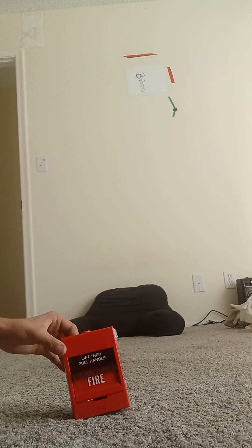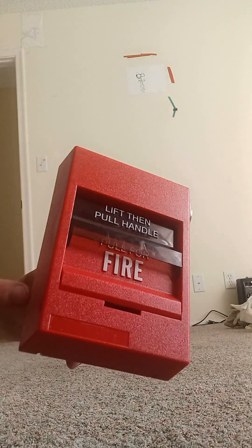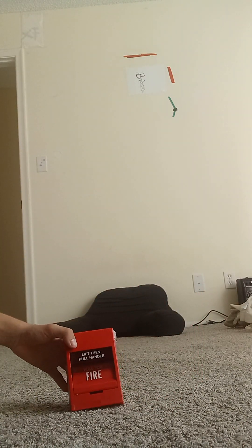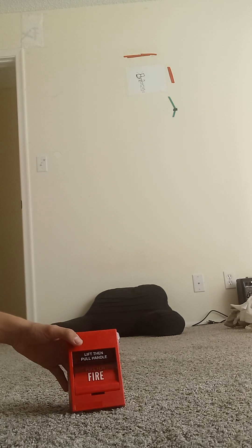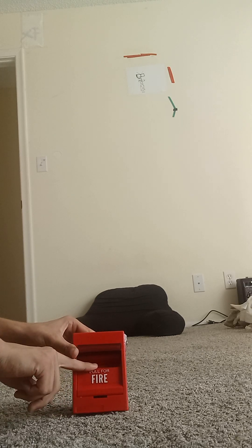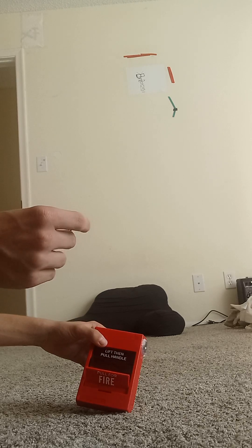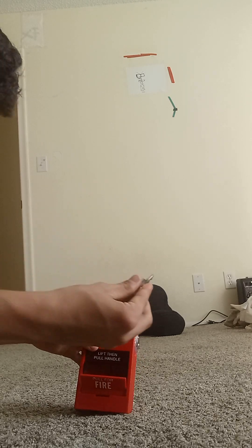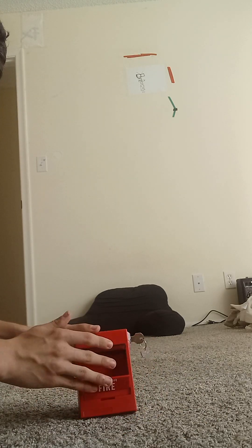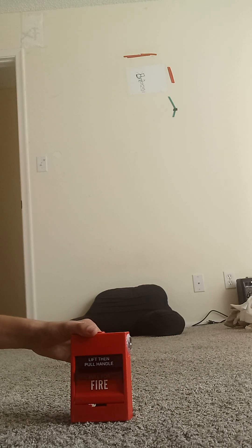Now back — this pull station right here is red. The only difference is the Edwards sticker, which I already took off. You simply want to pull it to activate the alarm — do the system test. Once again, lift here and pull for fire, and it will activate. Now to reset, you're going to take your CAT 45 keys, place in the key, and turn to normal.